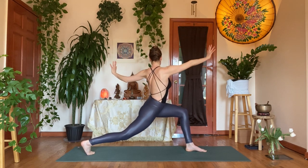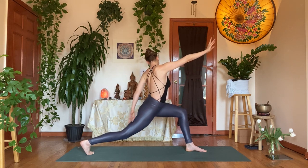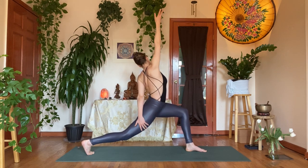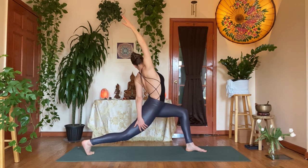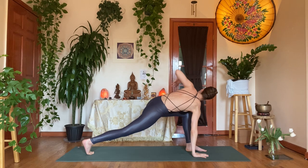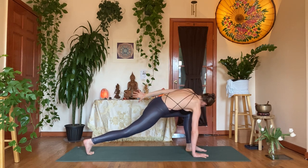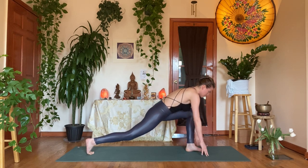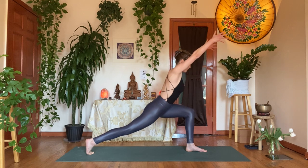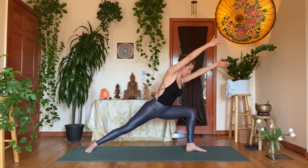Exhale, T-twist to your left — stay with the breath. Inhale, left hand on the outside of the right thigh, reach up with the right arm — sidewaist opening. Exhale, right hand on the inside of the left foot, reach up with the left hand — find your spinal twist. Inhale, circle the left hand to the back, draw the long edge of your mat, sweep both arms up — power lunge. Exhale, release the right heel down, stay strong in the front thigh. Inhale, reverse warrior — sweep the left arm overhead.